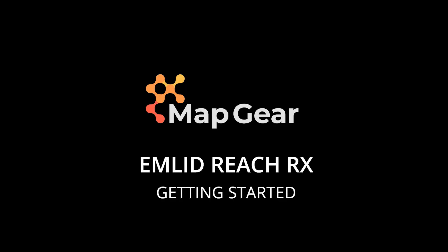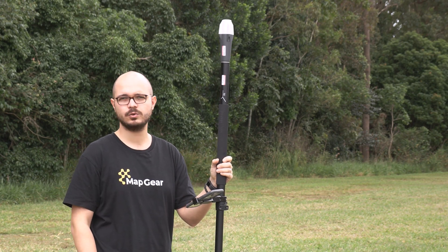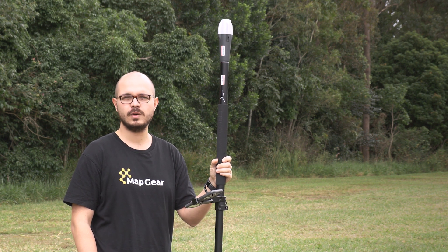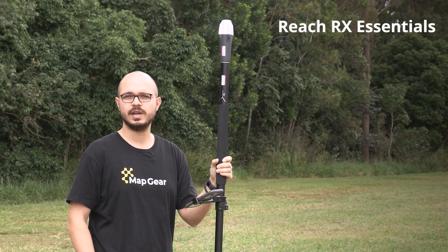Hi everyone, this is Urtan from Mapgear. Today I'm going to present you how to get started with the ReachRx, which is the network rover from Emlid. Whether you are an engineer, a surveyor, or someone who needs precise positioning in their workflow, ReachRx is great for you.